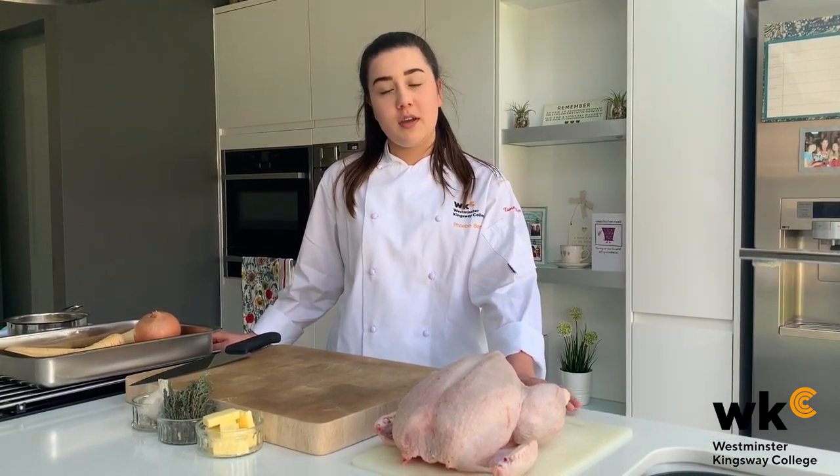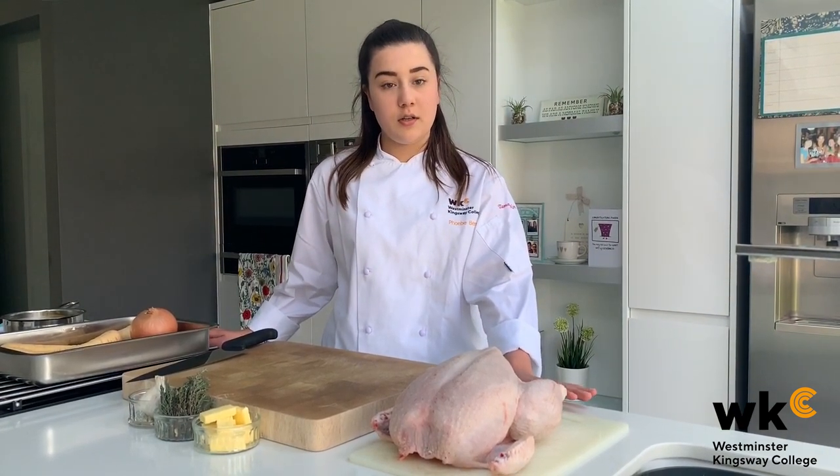Hi, I'm Phoebe and I'm a first year catering student at Westminster Kingsway College. In the current climate we've been advised to leave our houses as little as possible, which limits how often we can get to the supermarket and which ingredients we can buy. So this is why it's important to make use of the ingredients that you do have in your fridge and your larder.